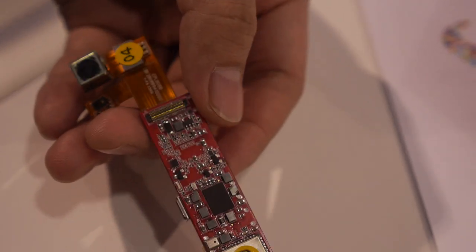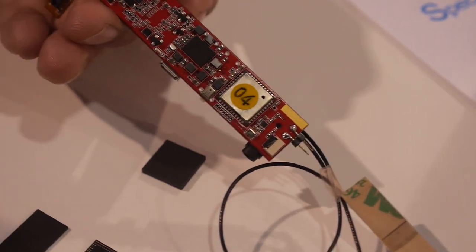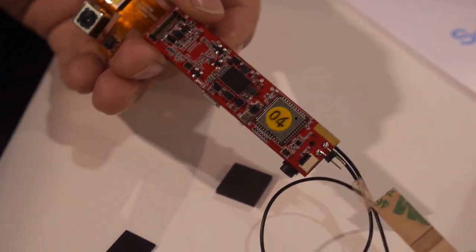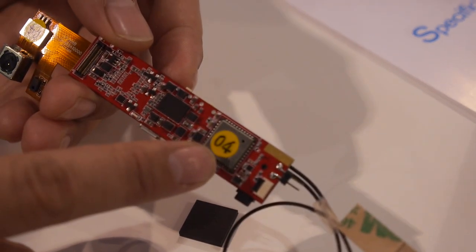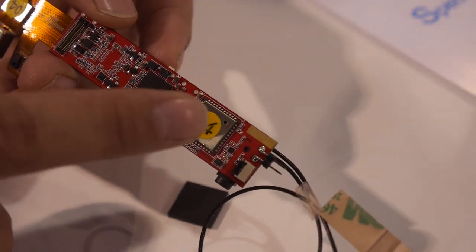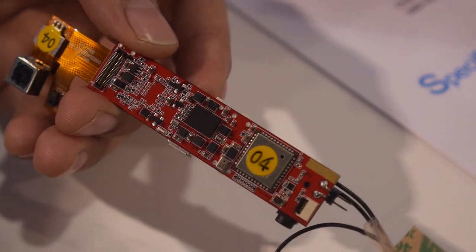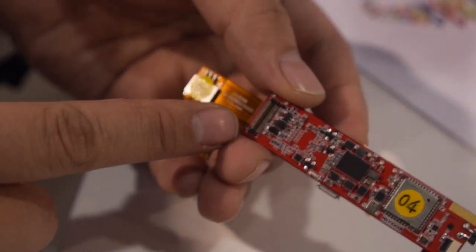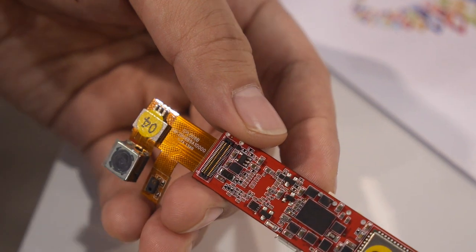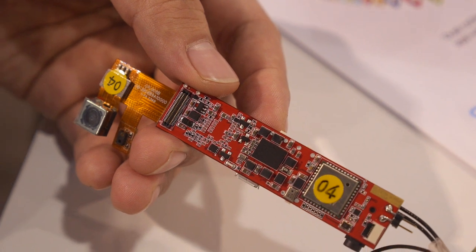On the PCB you can see the Wi-Fi and GPS modules — they support an all-in-one design made by different component companies. There is also an optical module interface that supports almost all optical modules.